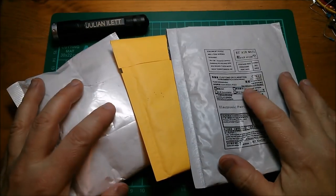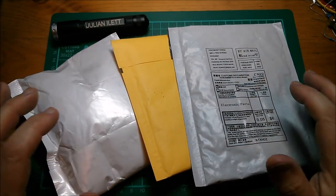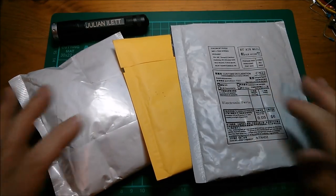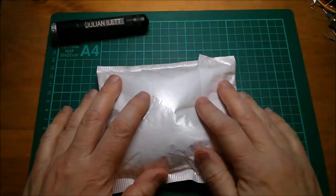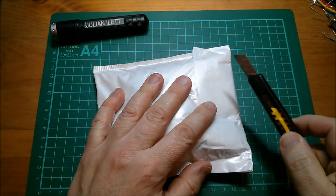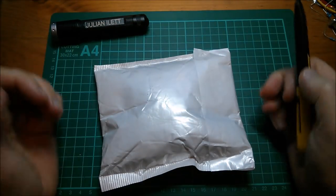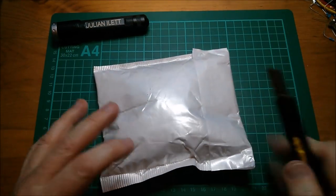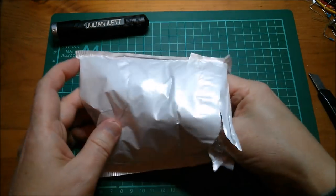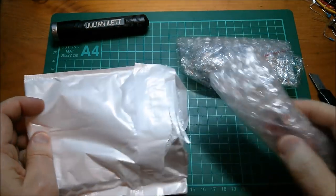Good afternoon all - quite late in the afternoon actually, so this is going to be a largely artificially lit post bag. I'd much prefer to be doing this with proper natural light coming through the window but circumstances are preventing me from doing that at the moment, so I plow on.